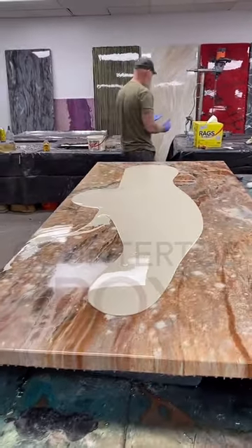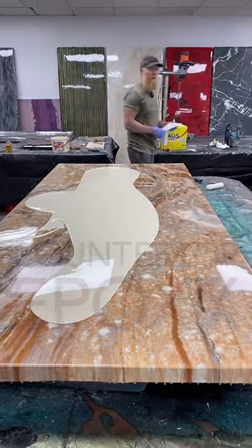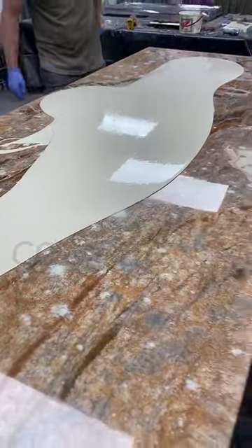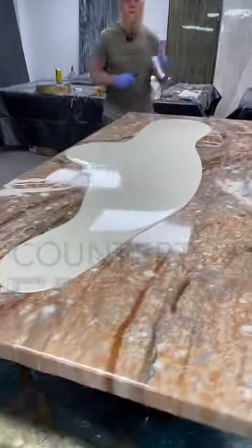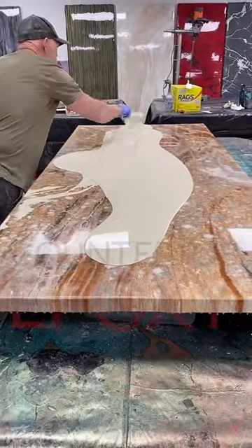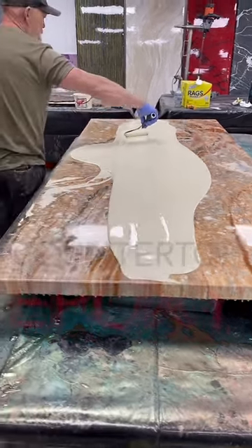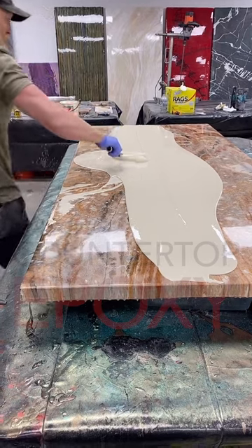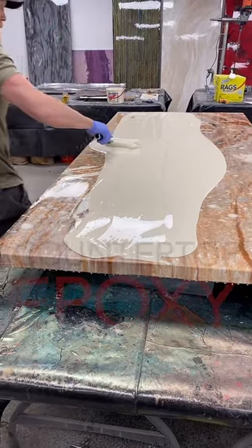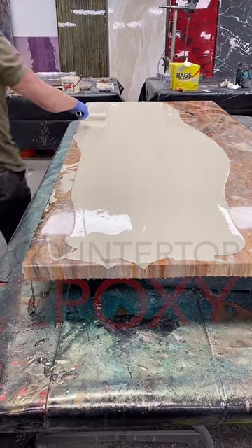Today we're going to start out with almond. I apologize if you guys hear me blow my nose a few times — I have allergies and we live in Colorado. Today's a wood grain. Let me know what kind of epoxy projects you'd rather see. If you guys could do me a favor and let me know where you're watching from, that'd be a fun one.